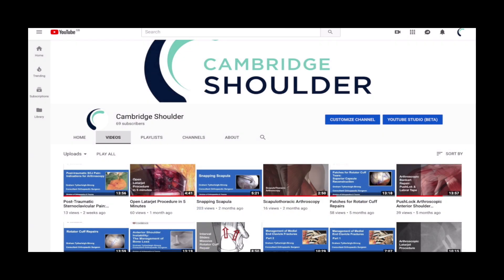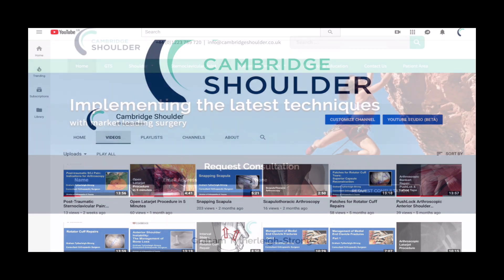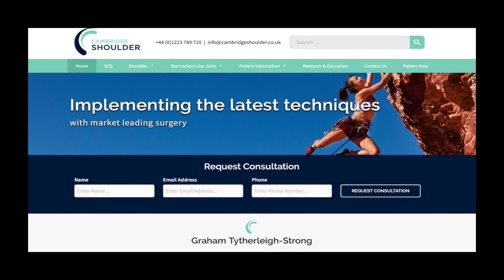If you'd like to see more videos on shoulder surgery, visit my YouTube channel, Cambridge Shoulder, or my website, cambridgeshoulder.co.uk.